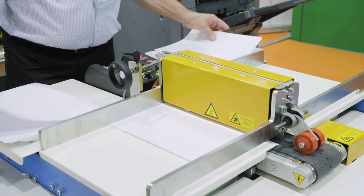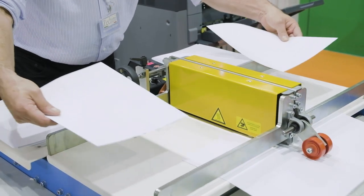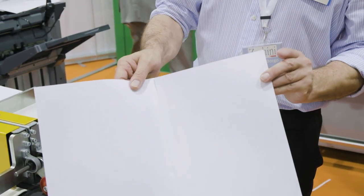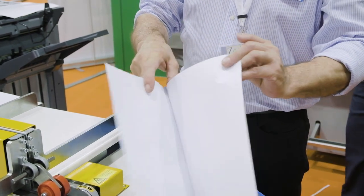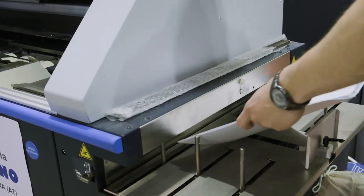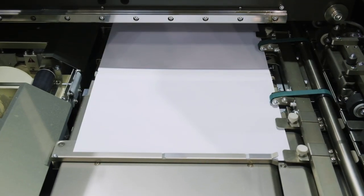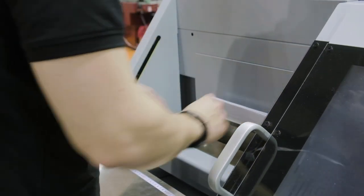IOTA is always ready to be used. The size change is very fast and no skilled operator is required. No special maintenance is needed, nor cleaning, because it doesn't use glue. The final product of IOTA can be placed directly into a perfect binder, to produce a book block with endpapers and covers ready to be cased in.